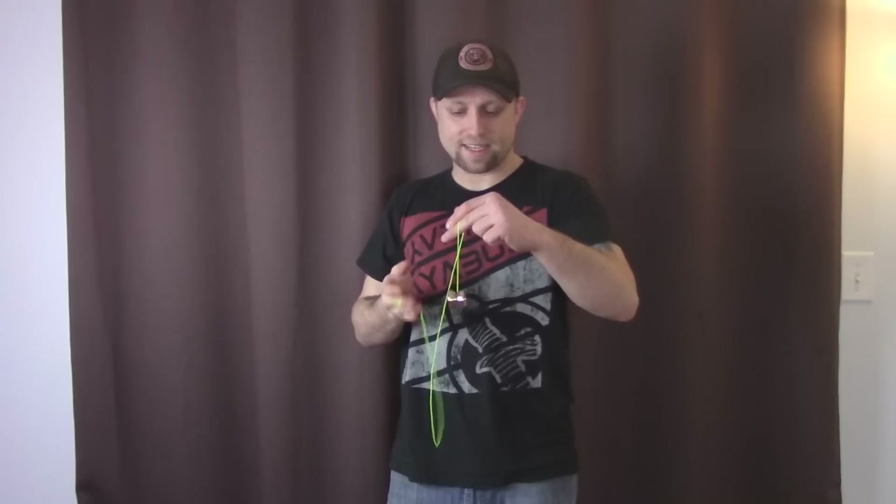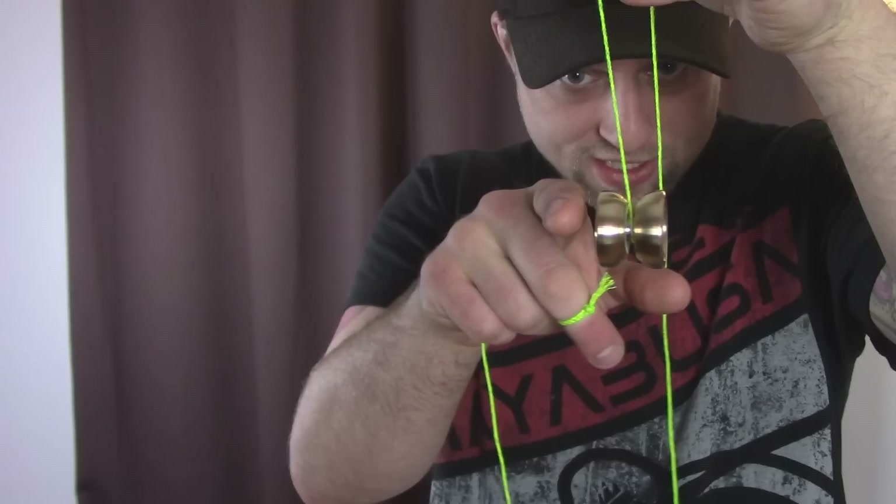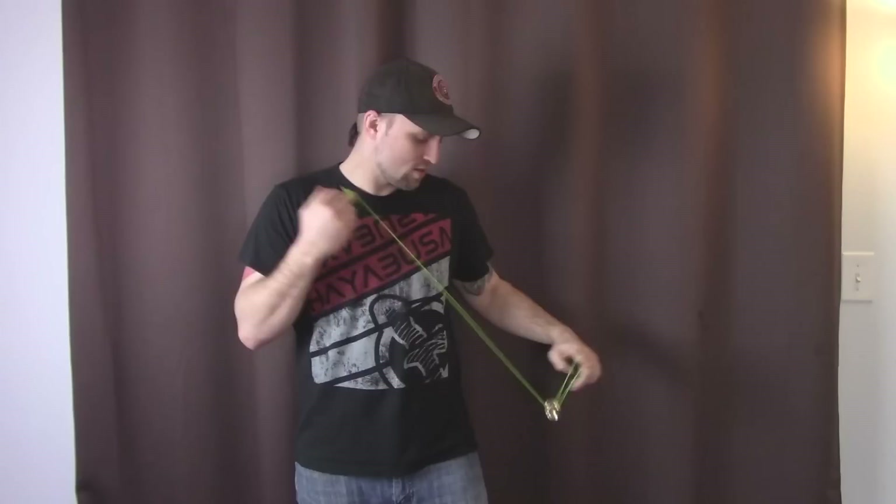Alright guys, we are all strung up, and this yoyo is so small that if I close my fist it disappears — you can't see it. First throw on this yoyo — it is nice and unresponsive, and the yoyo feels like it's spinning fast, it's got a lot of heat coming off of it. This yoyo is actually dead smooth; I'm not getting any fingernail vibe. The only vibe I'm getting at all is when the string touches the pad a little because of the small gap.